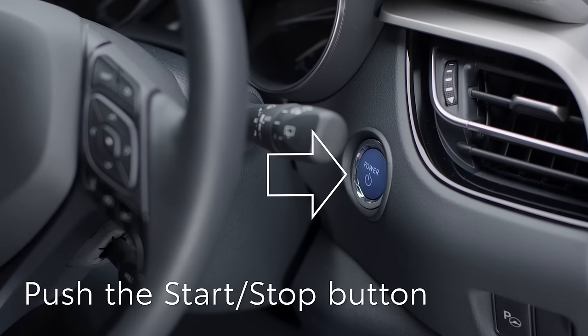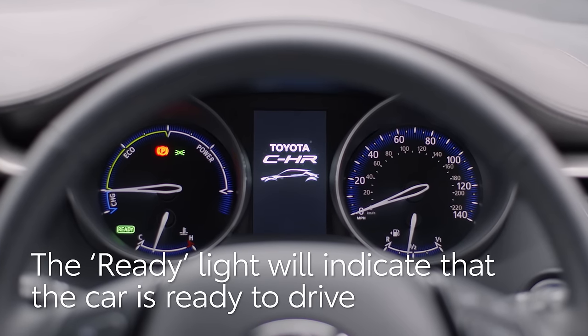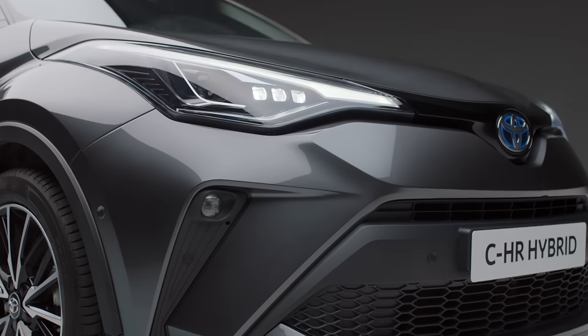Press once firmly on the start stop button here. The ready light will indicate that the car is ready to drive. Note that the engine may be silent as the hybrid system will use battery power to drive the car if possible.